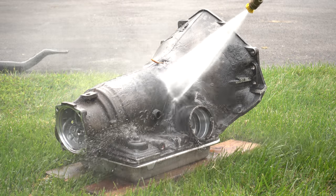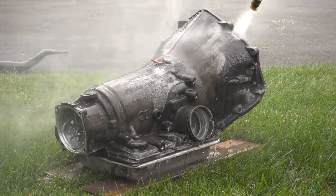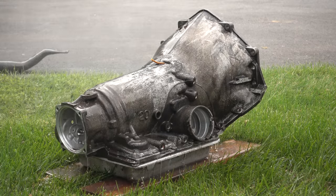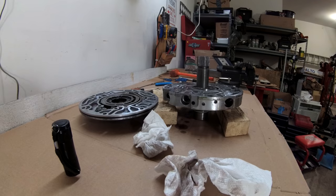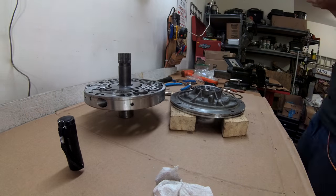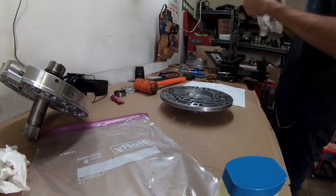I'm going to clean off the big parts with degreaser and a pressure washer, but I'm not going for sparkly clean here. First up, I went through the pump. It's a 10-vane rotor and everything looks fantastic. I cleaned up the pump halves, replaced the seals, and everything went right back together.